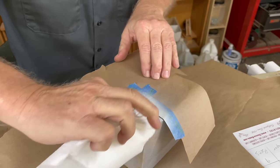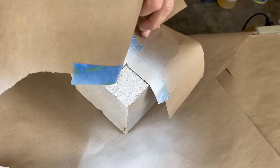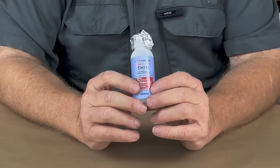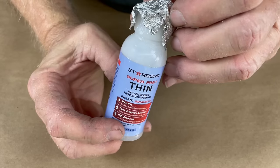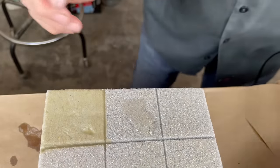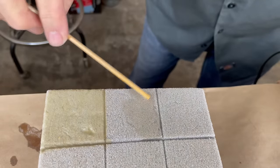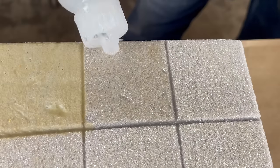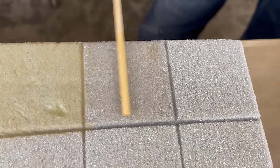I fiddled with the spray primer application a bit and ultimately put on two coats, whereas the other samples only used one coat. The cyanoacrylates — the super glues — represented here by my almost used-up bottle of Starbond, make a really nice sealer. Very fast because you just put it on and hit it with kicker and it cures instantly. Small bottle, but a little goes a long way and it makes a pretty effective sealer for porous materials.